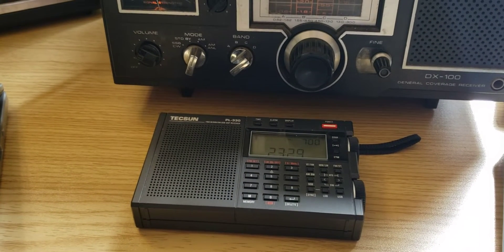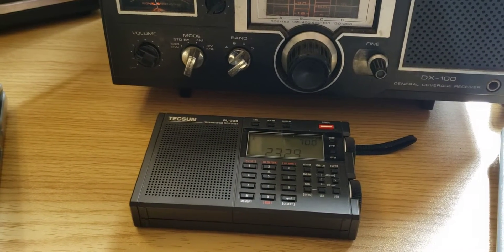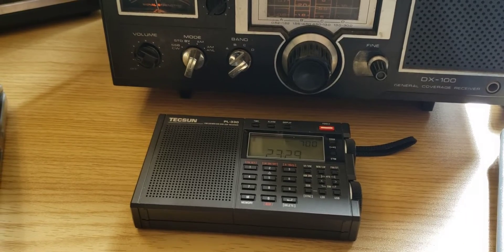Welcome to this shortwave radio channel. Going to have a little bit of fun today with older radios.